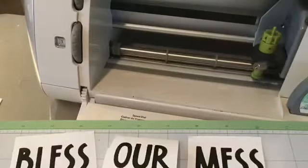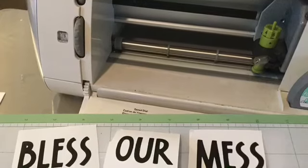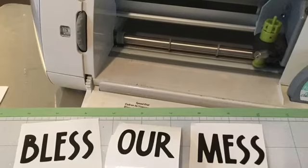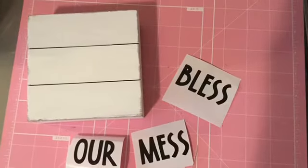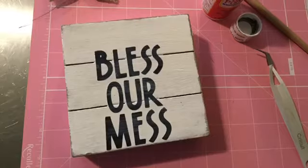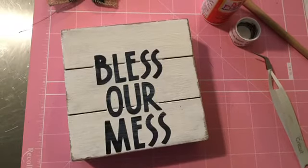Here I continued with 'bless our mess,' so you will repeat the same process for the word 'our' and for 'mess.' Then I took the block and painted it white. I sanded it down and distressed it in some areas.